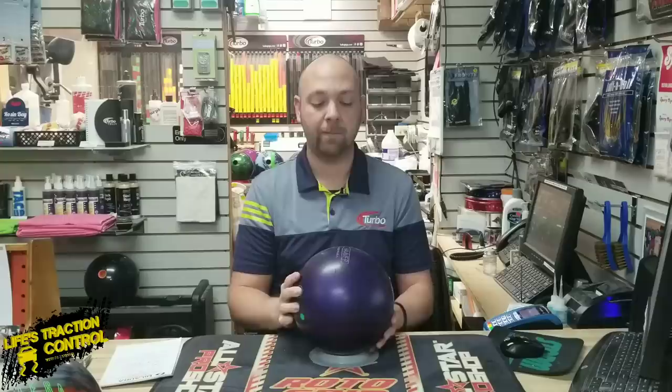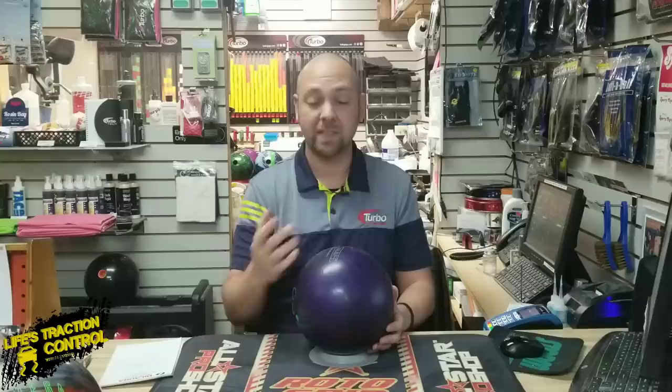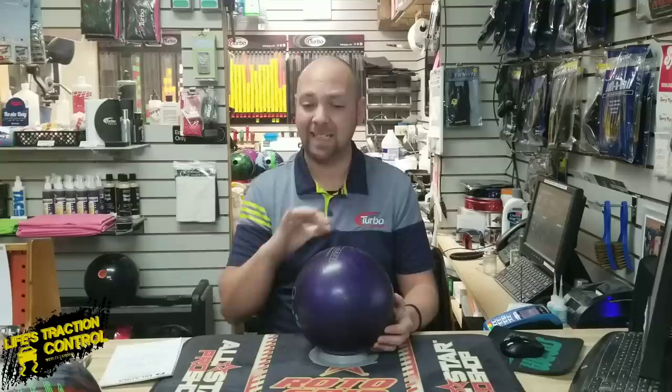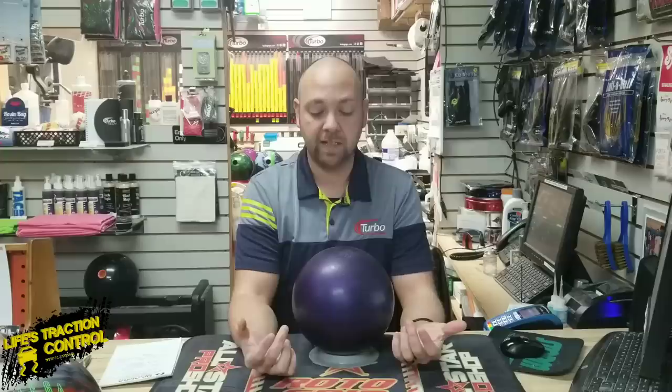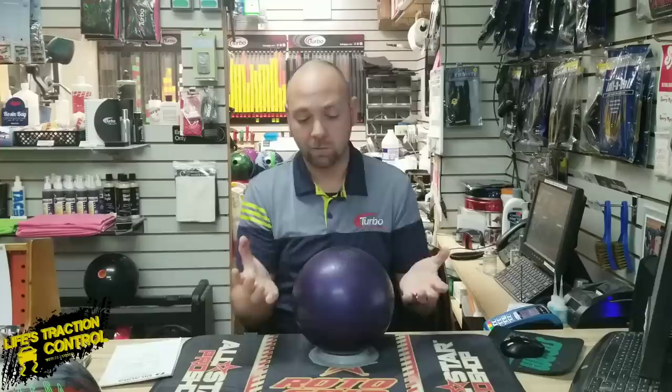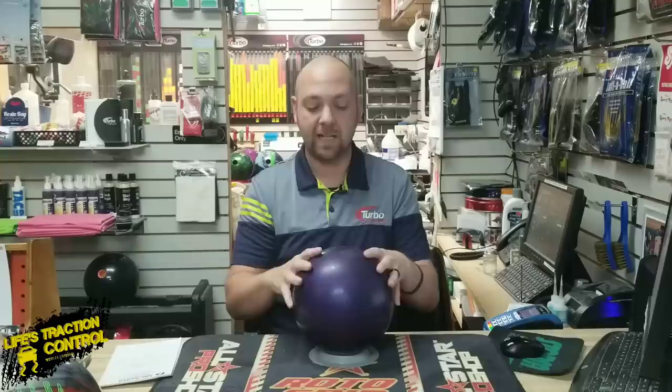If you were to take a durometer and test the cover stock itself, supposedly they would be too soft for USBC regulation, but somehow they made it through. They were caught later on that this had supposedly happened. And that would be why some Purple Hammers look different than others. What they're talking about is if you look at the serial number on the bottom — they always start with a number — the smaller the number, the earlier the edition. So anything with a six or a seven to start were the early batches made technically too soft. Anything with an eight or a nine is okay — normal thickness, normal hardness. Eights and nines are going to have a harder shell than what the sixes and sevens have.